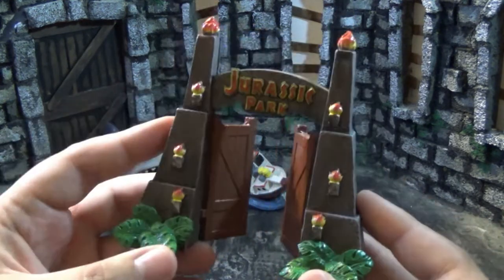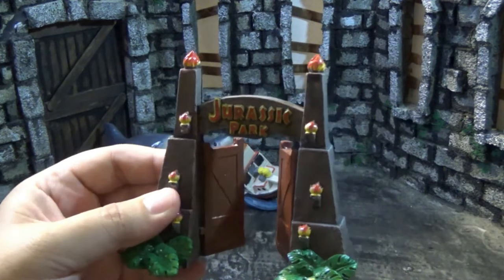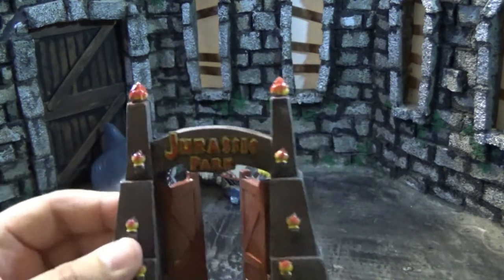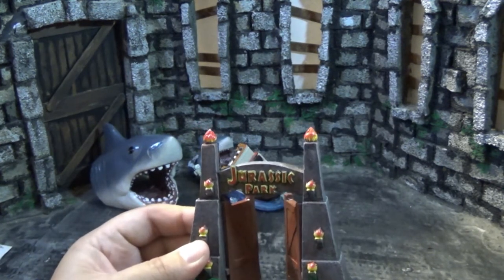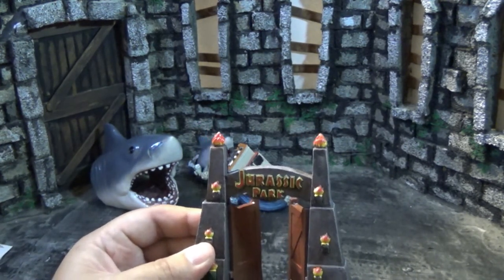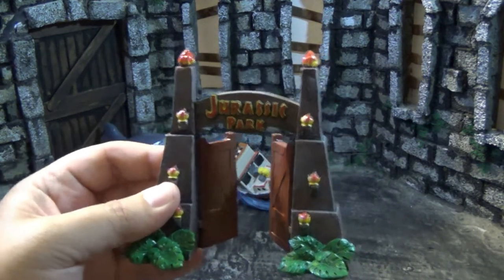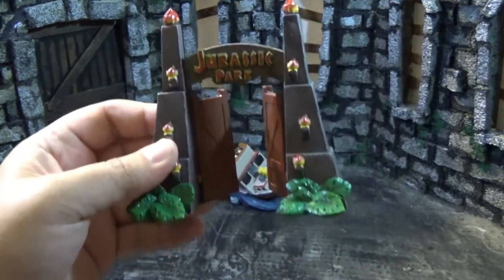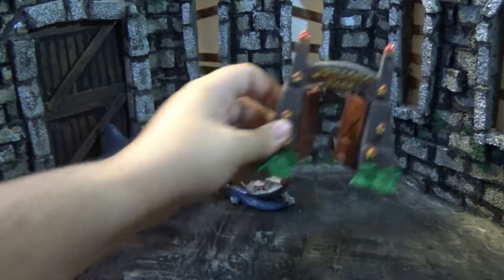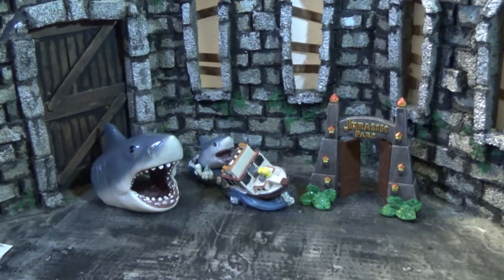This is probably the rarest of the four sculptures — I had to go hunting. I bought each of these one at a time, and not every Walmart had all four pieces; they'd usually only have one or two. This is the one I saw least often across all the Walmarts I checked. It's just such a cool, iconic statue — Jurassic Park right there. I really love these gates.